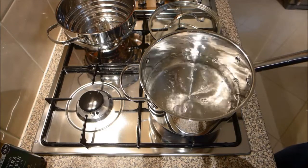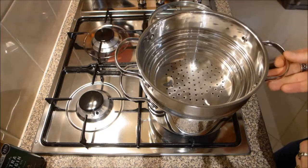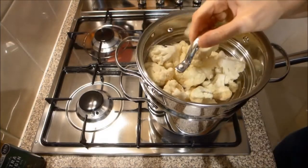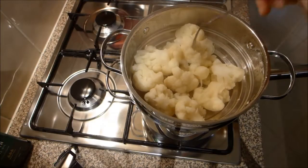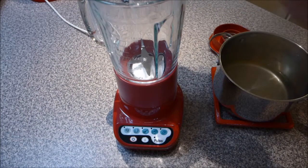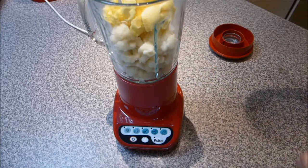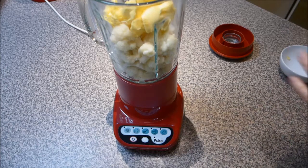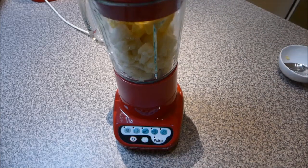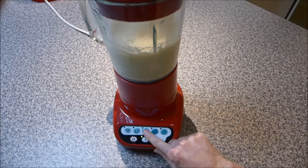To begin you need to cook your cauliflower. I prefer to steam my cauliflower over a fairly low heat for about 20 to 25 minutes until it's really nice and soft. After 25 minutes your cauliflower should be nice and soft. Carefully transfer the cooked cauliflower into a blender and add the butter, salt and pepper. Then you want to blend this, starting slowly and just slowly increase the speed until you get a really smooth consistency.